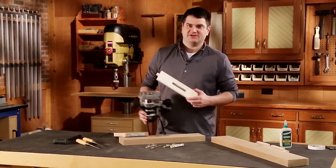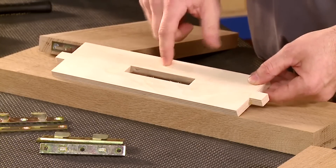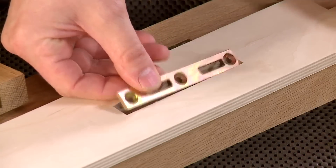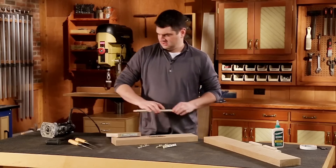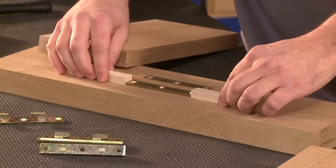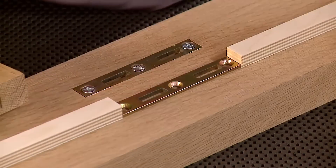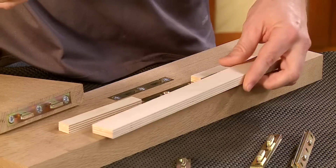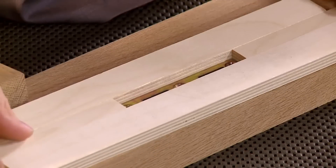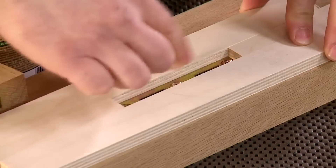Making the template is actually pretty easy. It's just made from four pieces of half-inch plywood that create an opening that perfectly fits the hardware. I'll start with two small pieces of plywood cut to the exact width of the hardware, and then those get surrounded by two more pieces of half-inch plywood, which I'll glue together to create that opening.